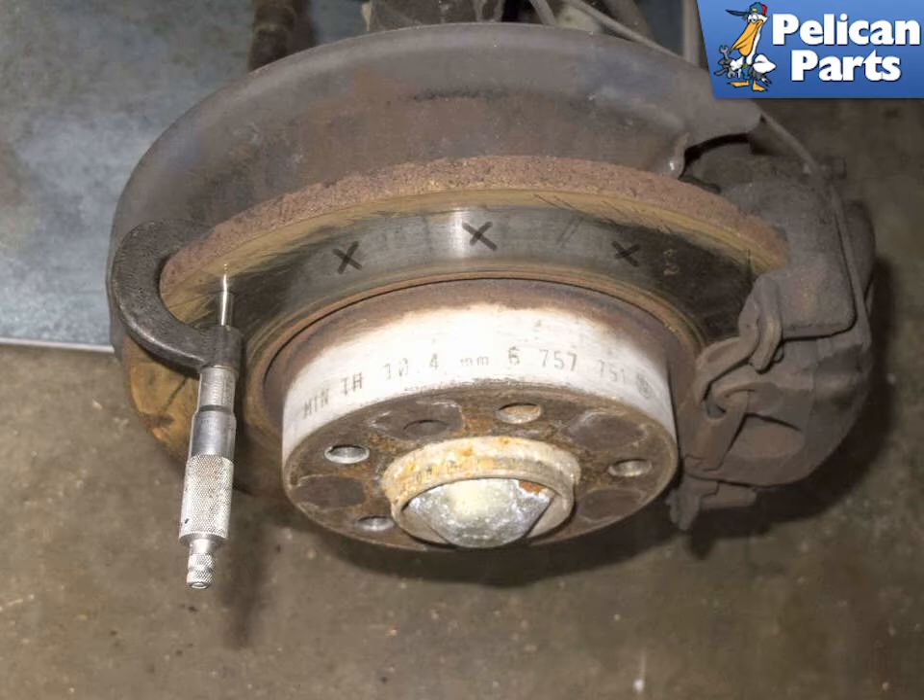Front and rear brake rotor minimum thickness: vented rotors are 20.4 millimeters, and non-vented rotors are 10.4 millimeters.